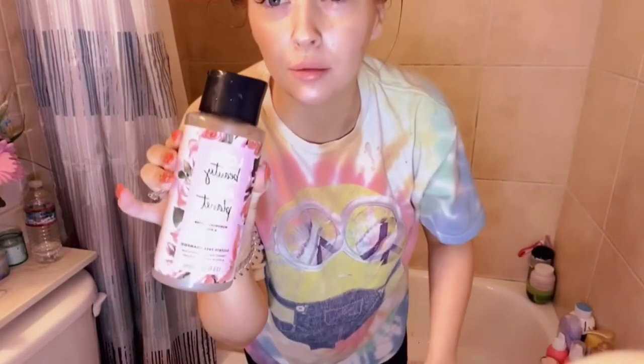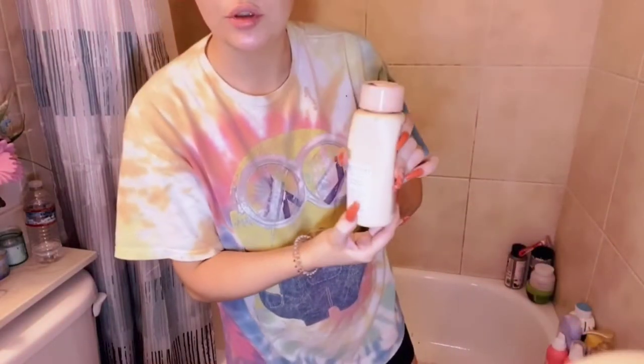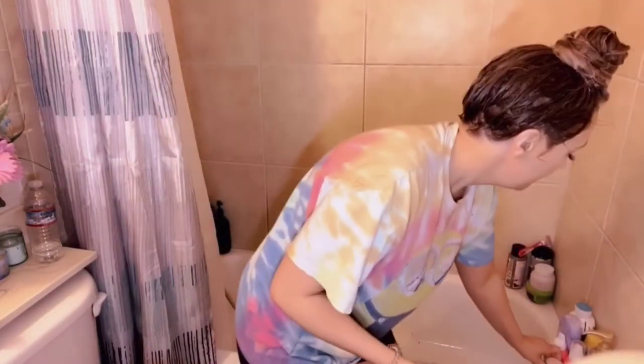I just put shampoo in my hair. I used a combination of Love Beauty and Planet — it's the sulfate-free blooming color formula — mixed with the Kristin S purple shampoo because my hair needed to be washed. I'm going to let this set for a minute or two and then we're going to rinse it out.